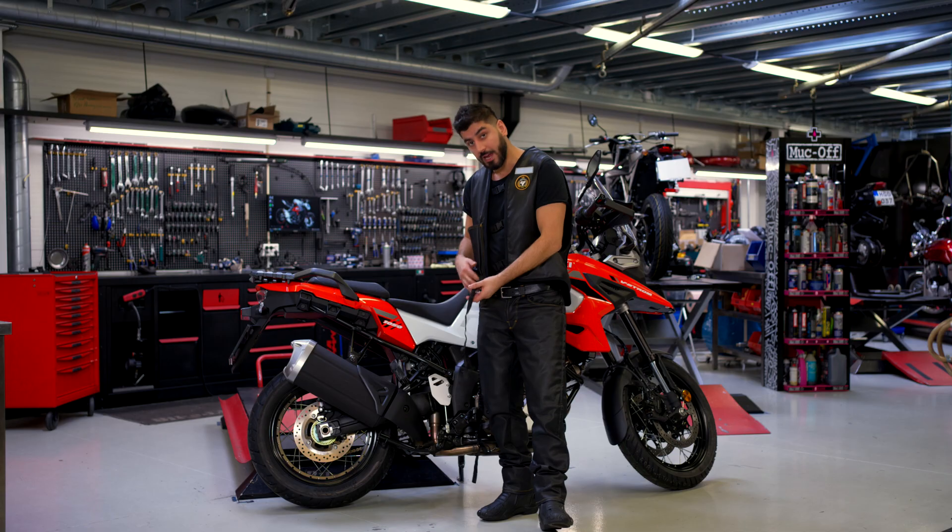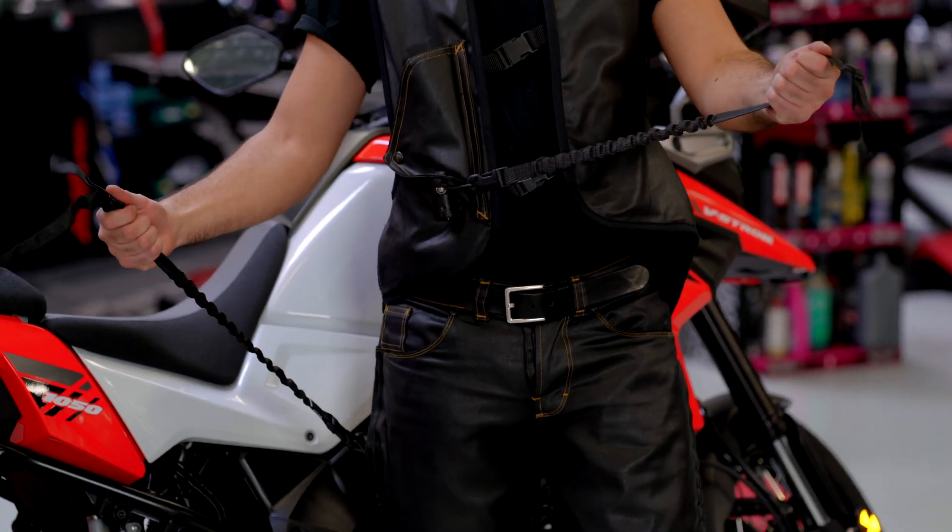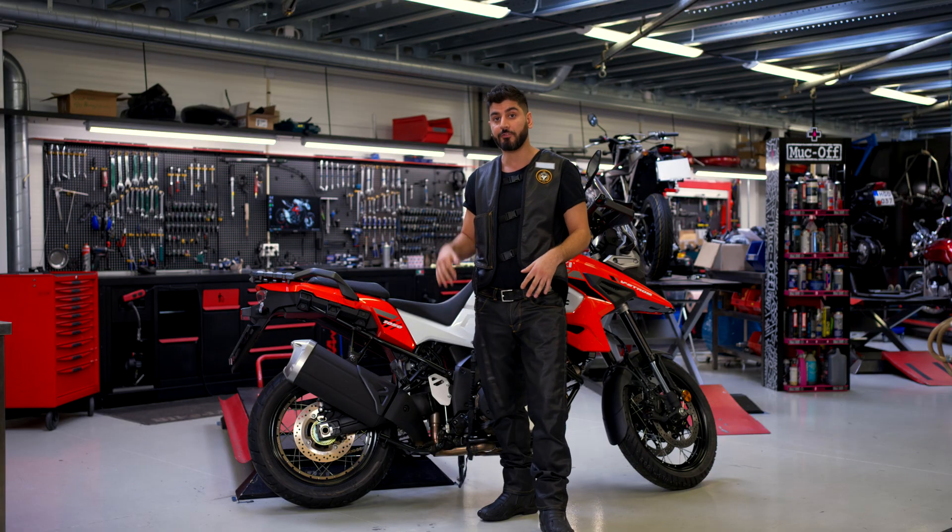Hi, today I'm gonna show you two things: how you connect the airbag clothes to the motorcycle using the mechanical trigger belts, and what happens if you forget to disconnect when you get off the bike.